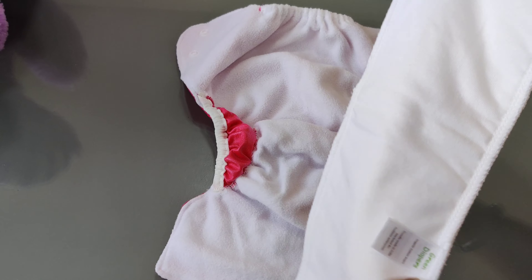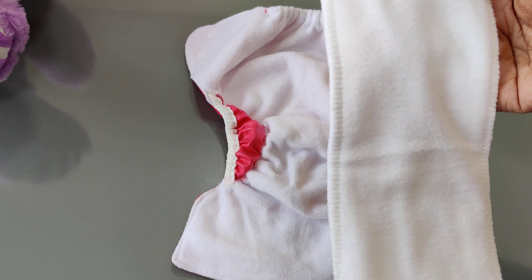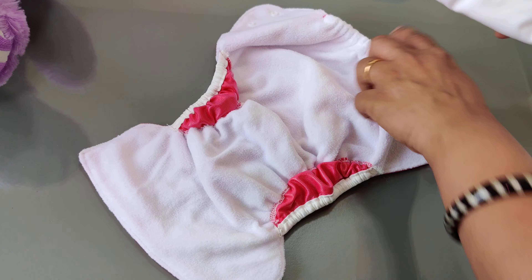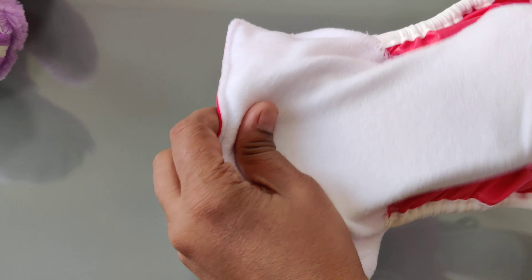This insert is made out of 8 layers of organic cotton and has one fleece lining on top of it, so this insert can be used in direct contact with baby skin. What you have to do is take the insert and put it inside the diaper. This is called a pocket diaper because it has a pocket where you can put the insert in, and once you put the insert in you can feel it and stretch it to fit across the diaper.